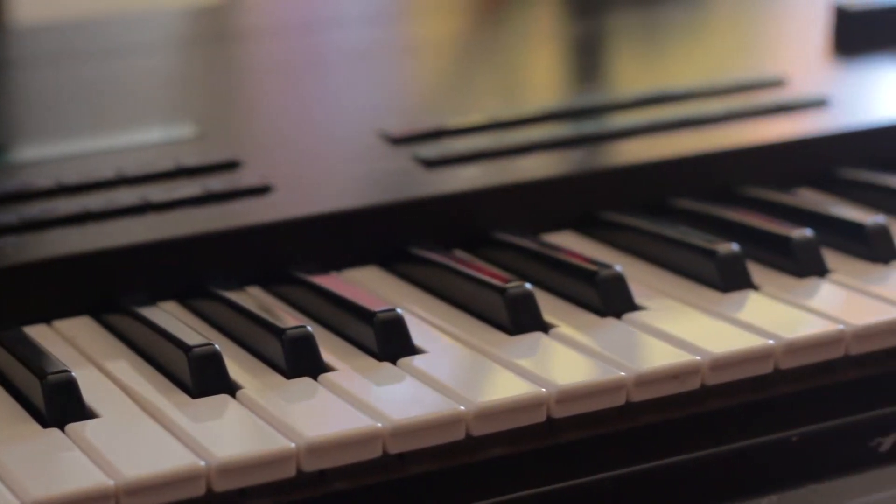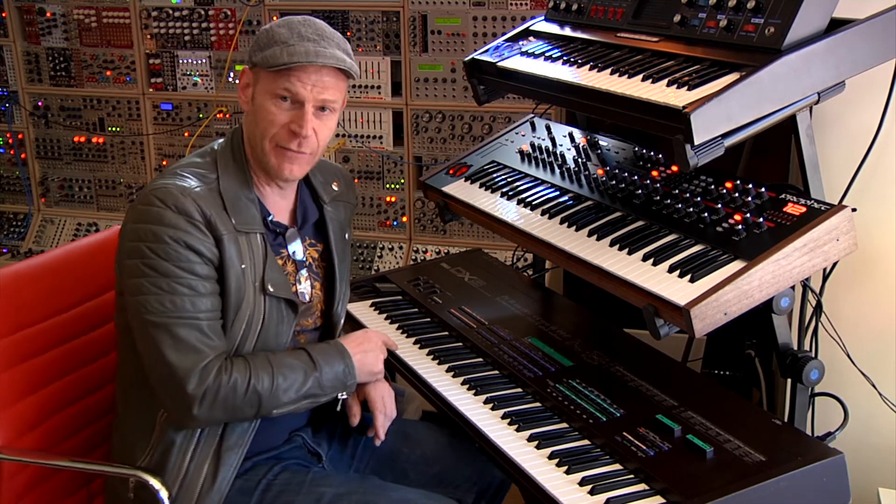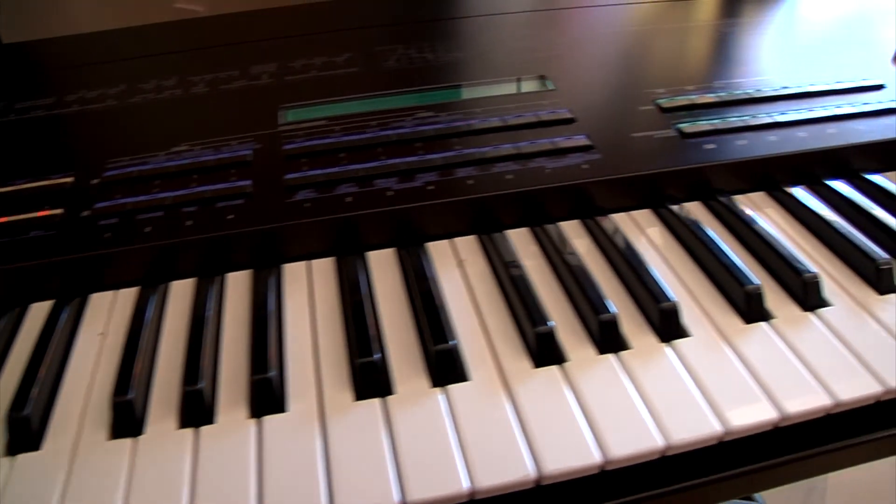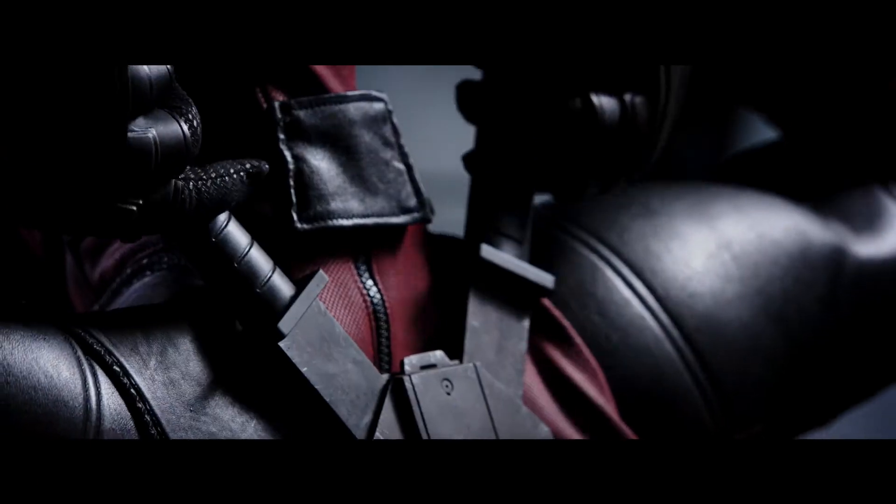Another interesting synth for Deadpool is from 1983, when the DX5 came out. This was definitely the sound of Miami Vice — Jan Hammer used it a lot. And I used it for Deadpool to play a few of his riffs that come back over and over again in the score.